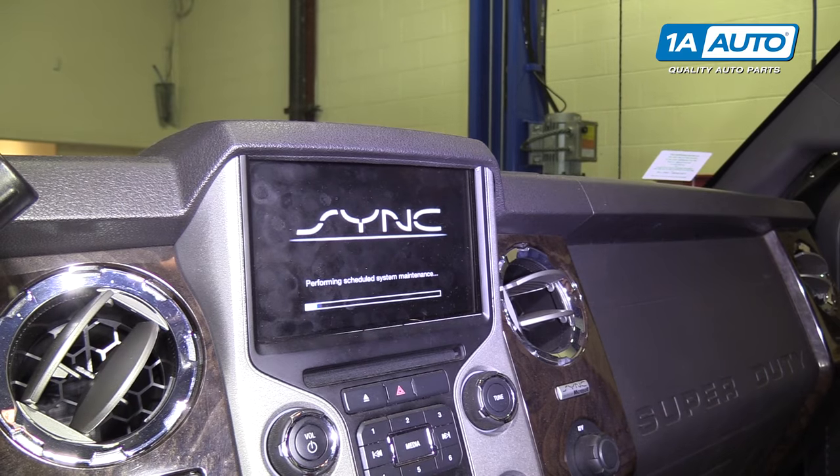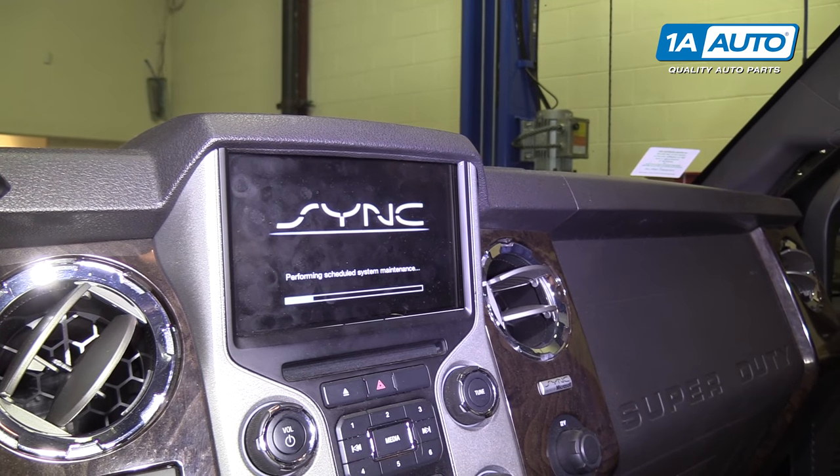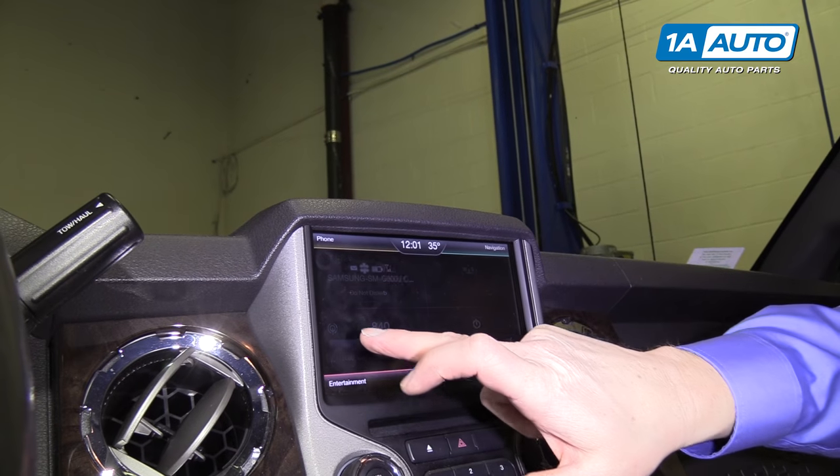And you can see your sync screen boots right back up. And if you're having problems with your radio or any of the controls not working with the touchscreen, they should work now.